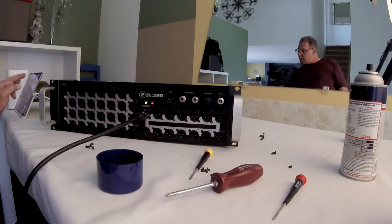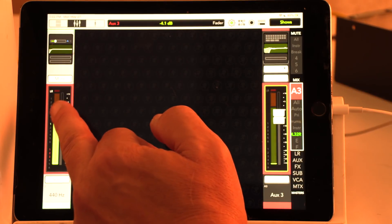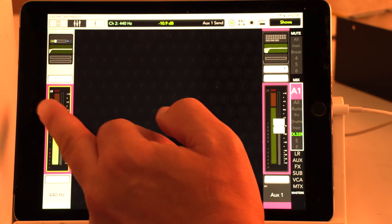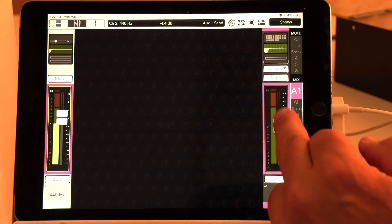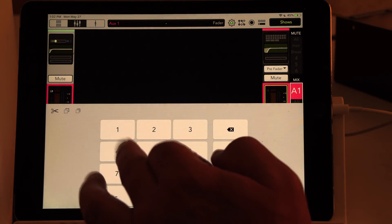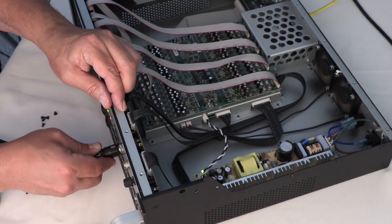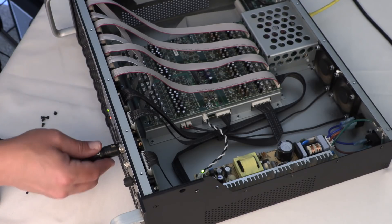I'm going to set the settings the same between the auxes. You can see how this one is at minus 4.4 and minus 4.1. Now if we compare the levels between Aux 1 and Aux 3, they should be the same.